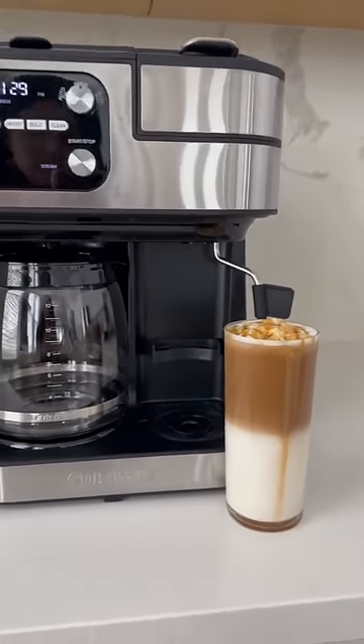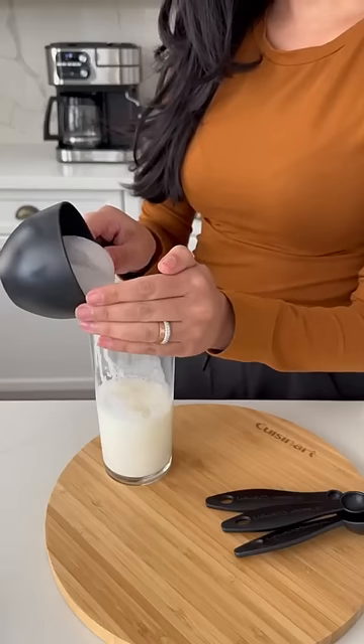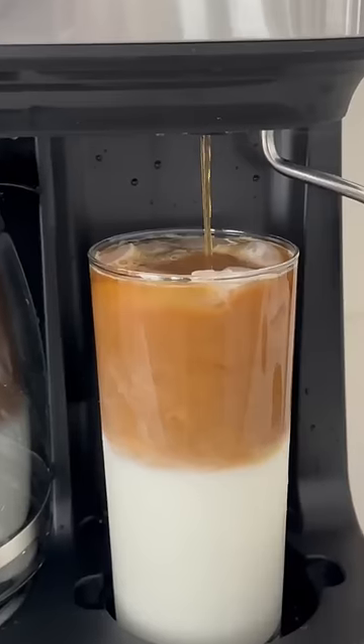My favorite iced caramel macchiato made at home and even better using Cuisinart's Coffee Center Barista Bar 4-in-1 coffee maker. To my cup I've added some vanilla, milk, extra ice, and pudding in my single serve pot.